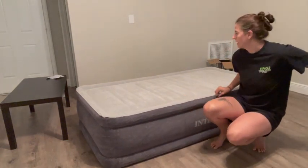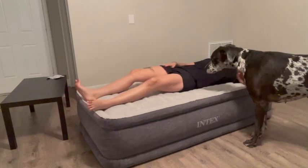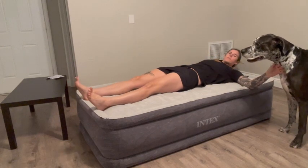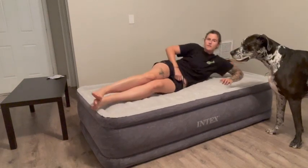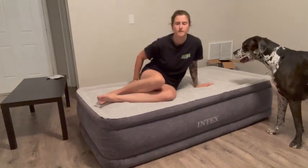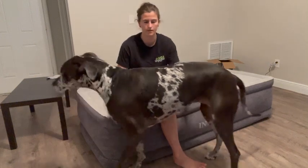I'm six feet tall, this is a twin size — let's give it a try. My head's right at the tip, feet are right at the bottom. It's actually kind of comfortable — this is nice, I would definitely recommend this. The jump test — it's pretty comfortable, and it's super soft. It has kind of a suede feel to it.